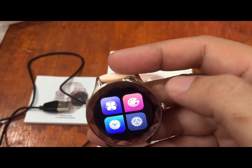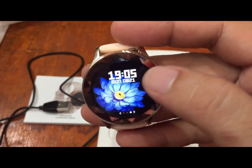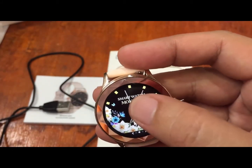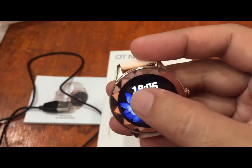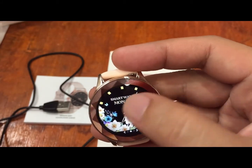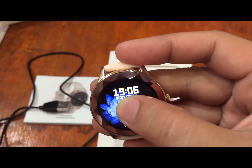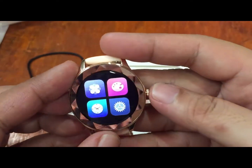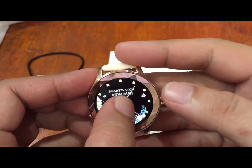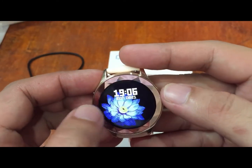There is a watch face section with female-focused watch faces including flower and red themes. We have at least three watch faces available here, and we hope there are additional watch faces in the support app. We tried changing the watch face using a long press, which works successfully.